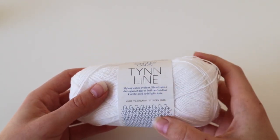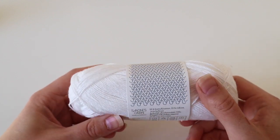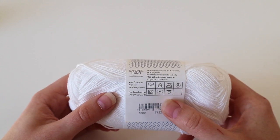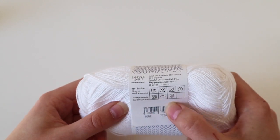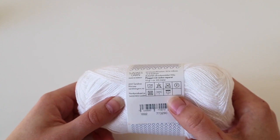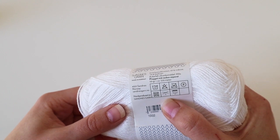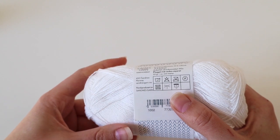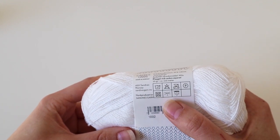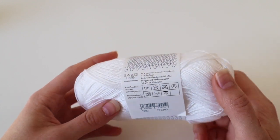The first example is from the Norwegian brand Sandnes Garn — it's a really nice summer yarn. They have a very neat overview on the ball band with all the important information you need. What interests us today is the needle size: number 3, which as a European brand stands for 3 millimeters.